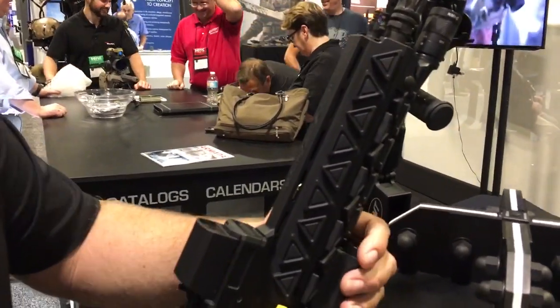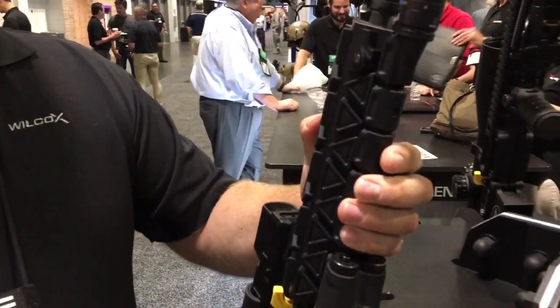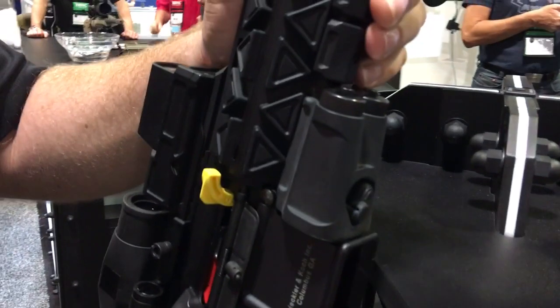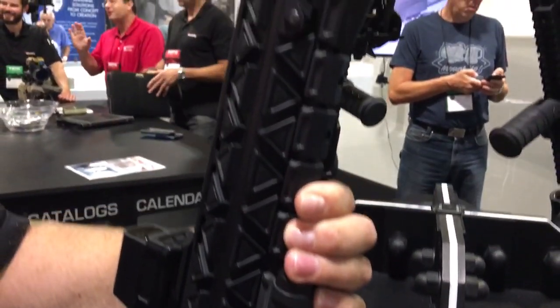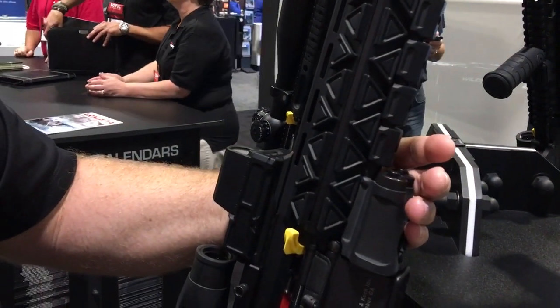Here we've got a new platform that we came up with, basically to integrate. The concept is you only have one battery pack, no wires anywhere, and the batteries run your flashlight, your optic, and your lasers — all enclosed so you don't have wires anywhere.